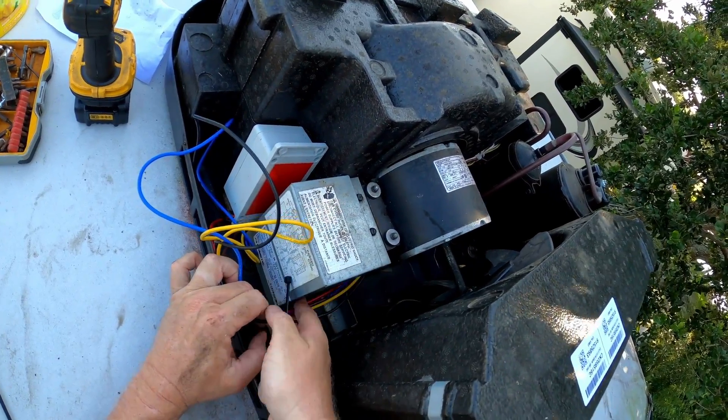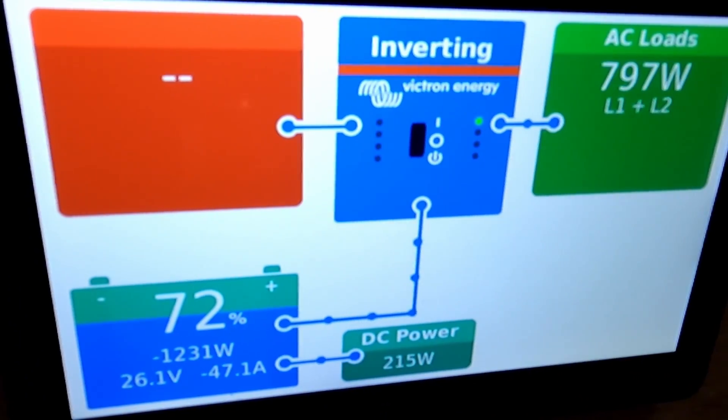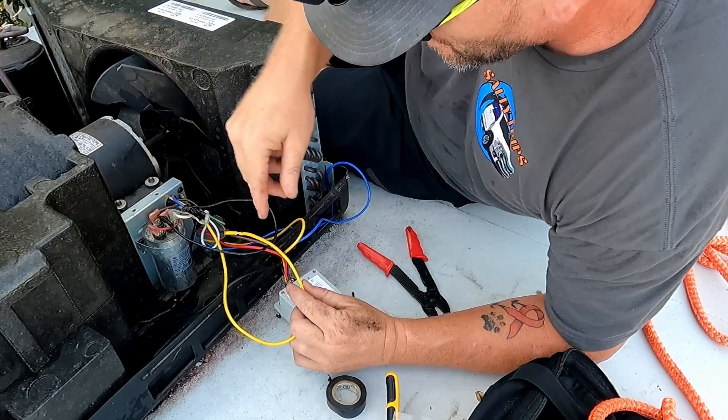What the soft start does is you install it on your AC unit and wire it in — I have a whole other video about how to do that. When that compressor kicks on, it slowly raises the amperage to operating level. Instead of the high, quick peak of amperage, you get a slow gradual raise so that it doesn't overload anything. We installed one on our rear AC, so just in case we can run one AC if we need to — in case we lose power or something like that. Once we got that first soft start installed, we could run it with the inverter and run other stuff too, because it wouldn't have that huge spike.